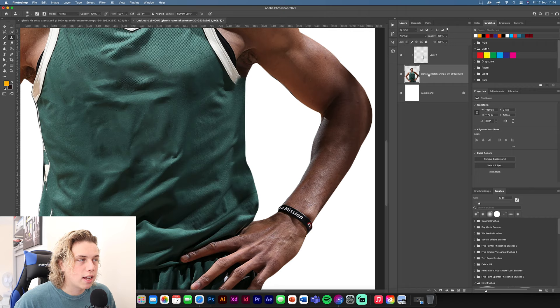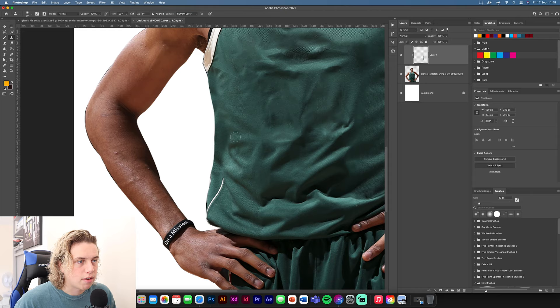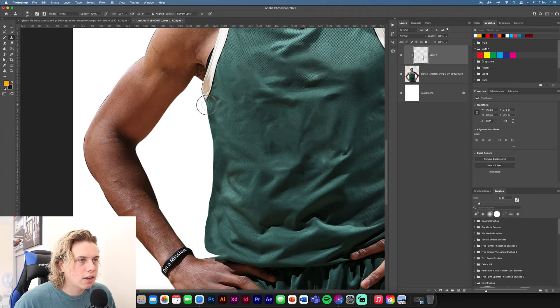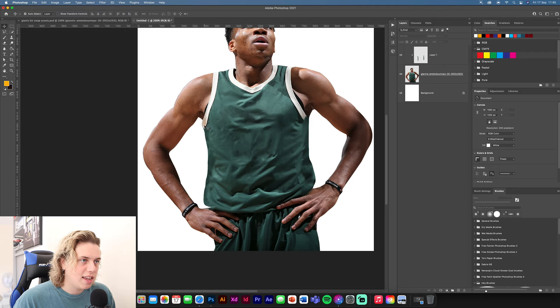Go back to the image layer, get a new selection, and continue painting out the remaining stripe sections. Select new source areas as needed and keep painting to cover everything up. We've got rid of pretty much all the markings. We'll leave the small Nike logo because we're going to cover it in purple — they have a purple Nike tick on the Lakers jersey.